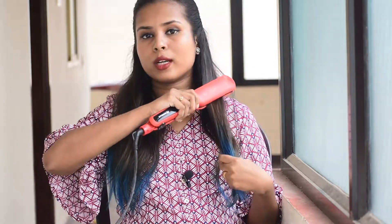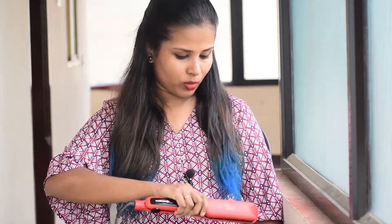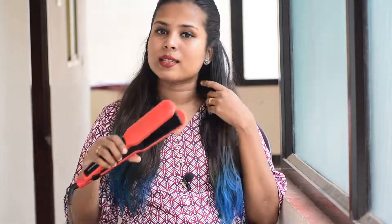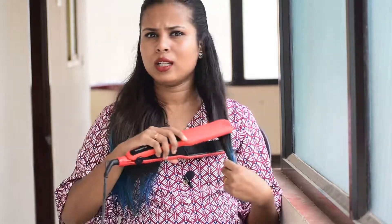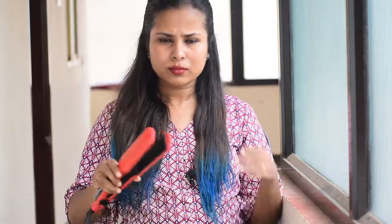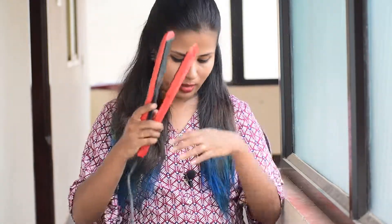I've already done a demo for the HS4122, and you can check it out on the channel. The HS4121 and HS4122 are very similar. The main differences are the color and the keratin-infused coating. The price of the HS4121 is around ₹1,800. The performance is the same between both models.